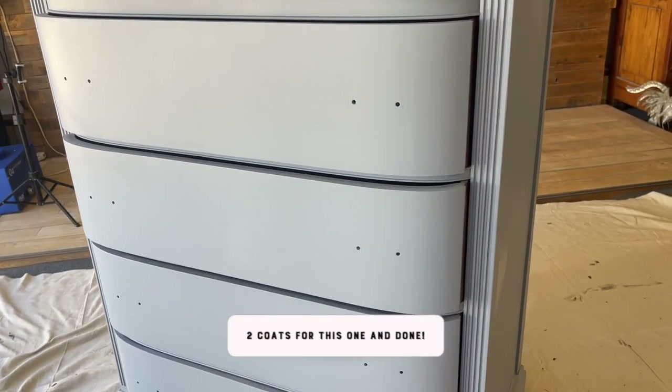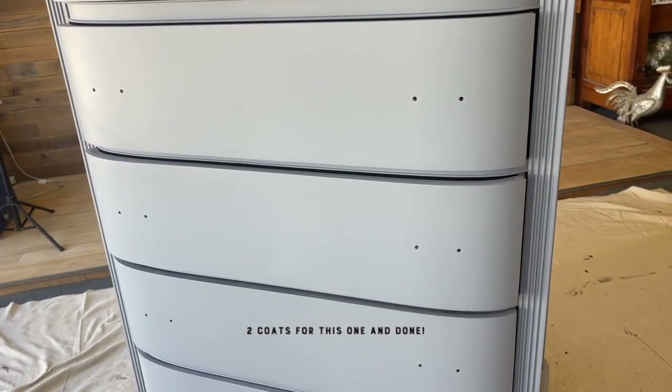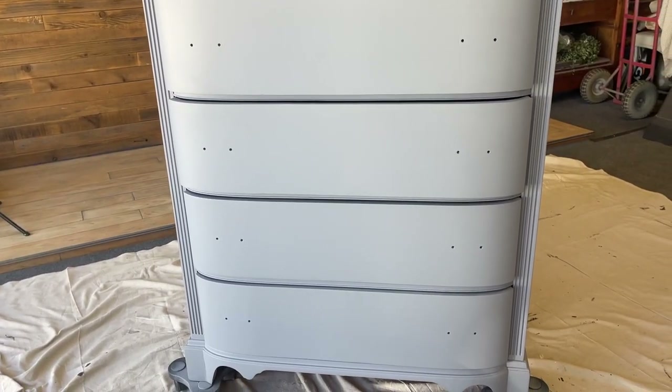Here we are — two coats of the stain blocker primer in the gray. This is ready to go, smooth as could be, and ready for our next step which is paint. This primer blocked mahogany with two coats. It is dry to the touch in 30 minutes, recoat time is one hour, and two hours for heavy stains. So if you've got some real bad bleed-through and heavy stains, let it sit for at least two hours before you recoat.